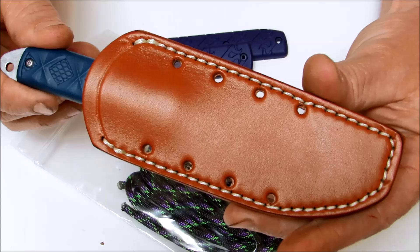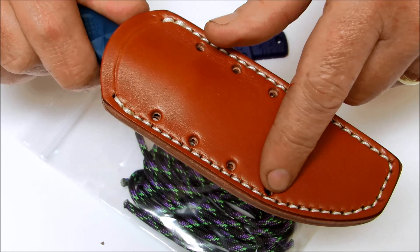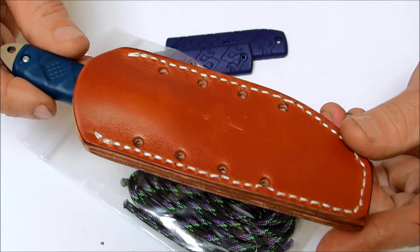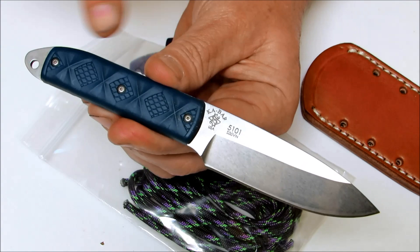This is an excellent little EDC knife — it's a high performance blade. You're getting a Mike Snowde design at a bargain price, manufactured by Ka-Bar with a lifetime warranty. These eyelets here are for lacing your paracord in and also enabling you to affix your sheath however you want for belt carry or onto your gear, whichever you prefer.